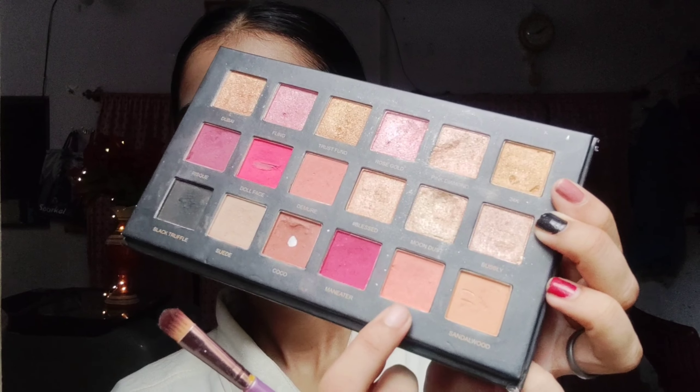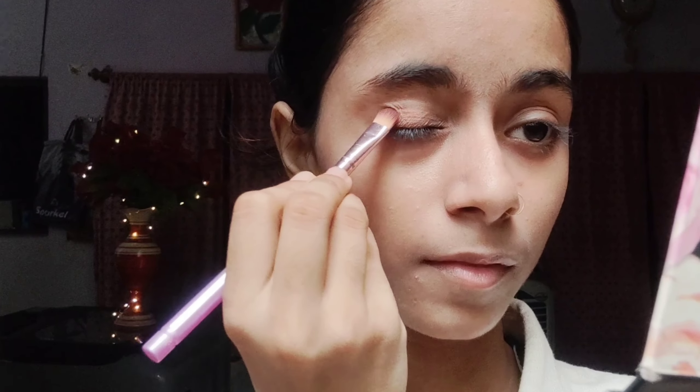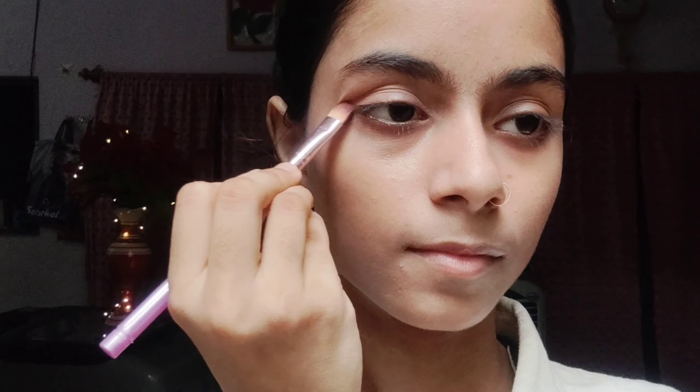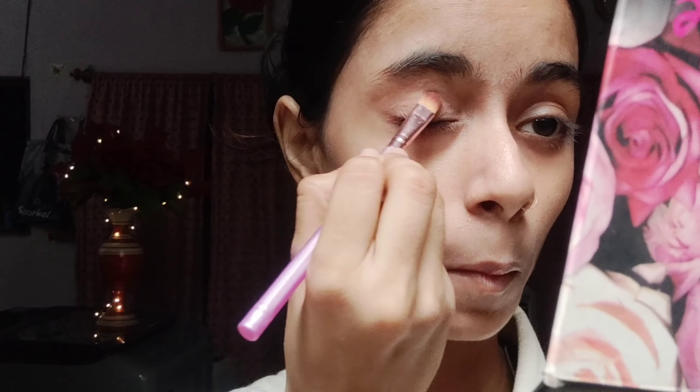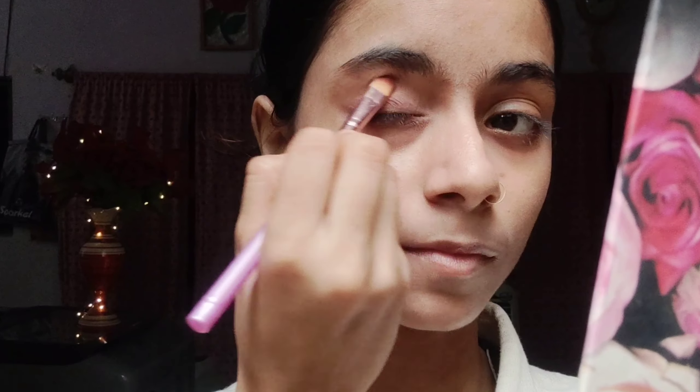Now I am going to use eye shadow. I have taken the eye shadow palette and I will pick a shade from it. I have taken this shade and I will apply it properly on my eyelids as a transition shade, blending it properly.